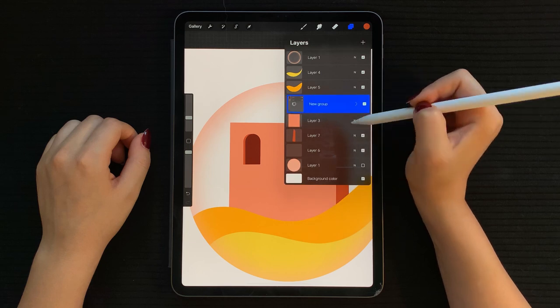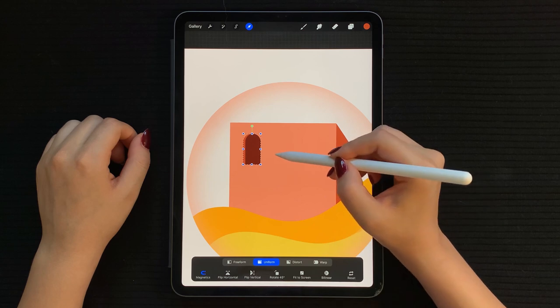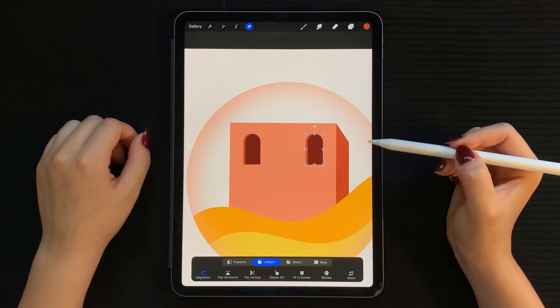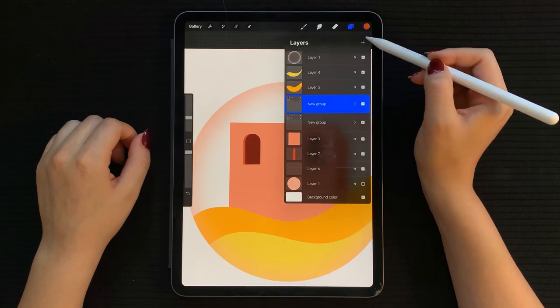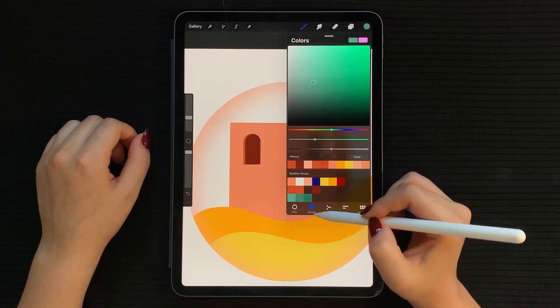Adjust the size if needed. While selecting both layers, tap on Group to put them together, then duplicate this group to create our second window. Make sure the magnetic option is on and slide the second window to its place on the right.